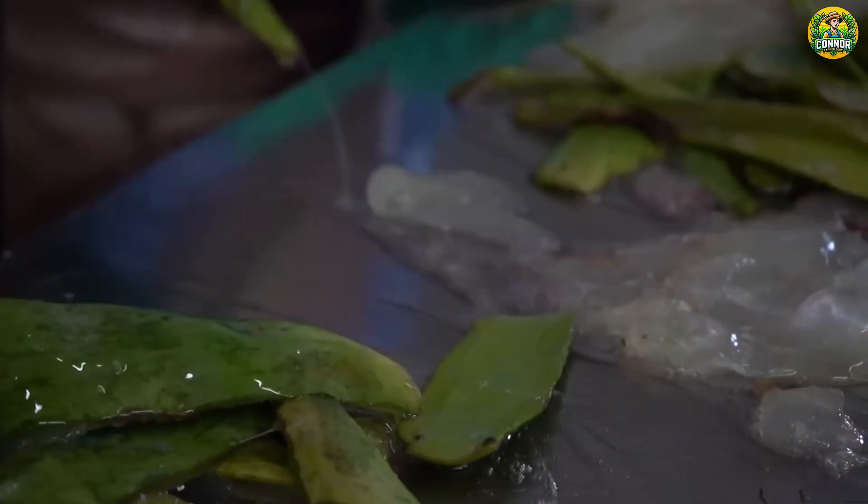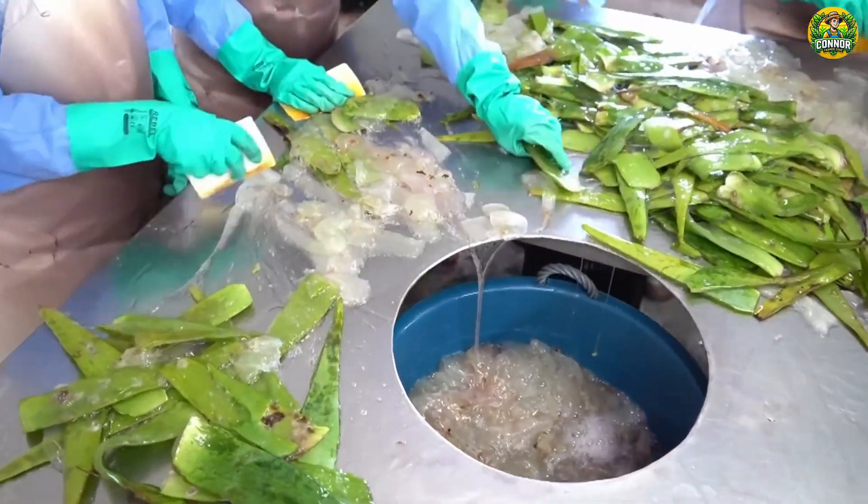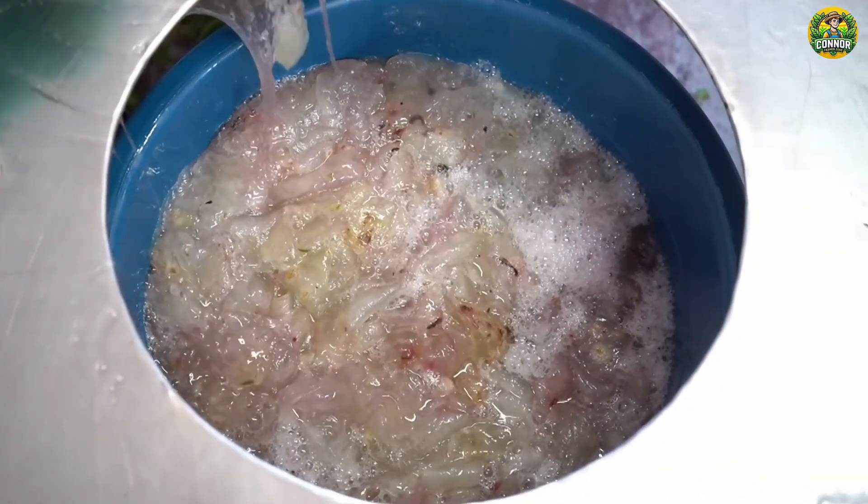The gel can be extracted manually with a spoon or flat spatula, or by machine with a roller and brush. Either way, they take great care to get every drop without ruining the quality.